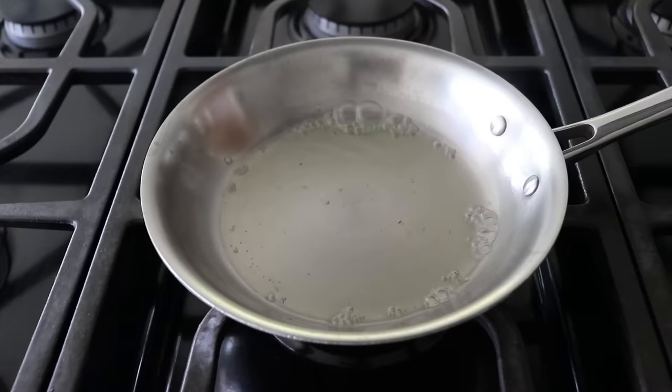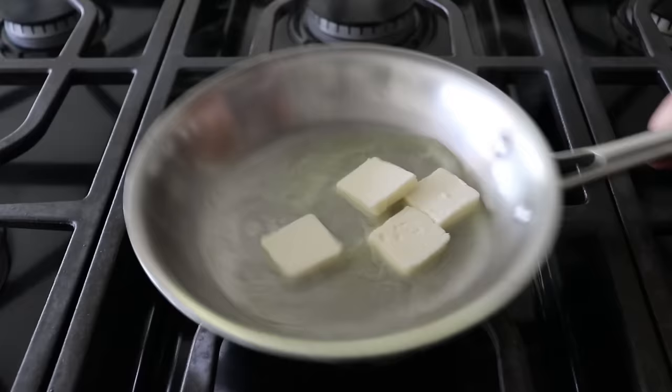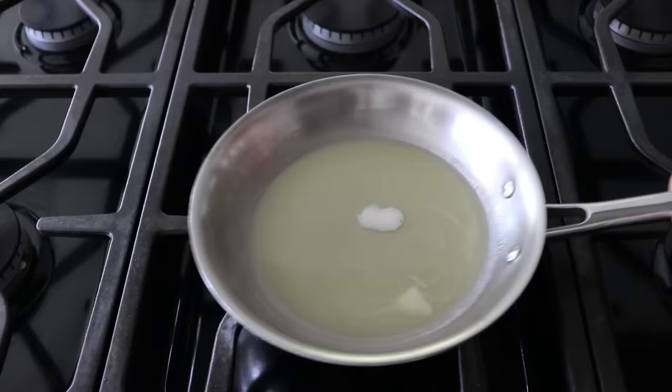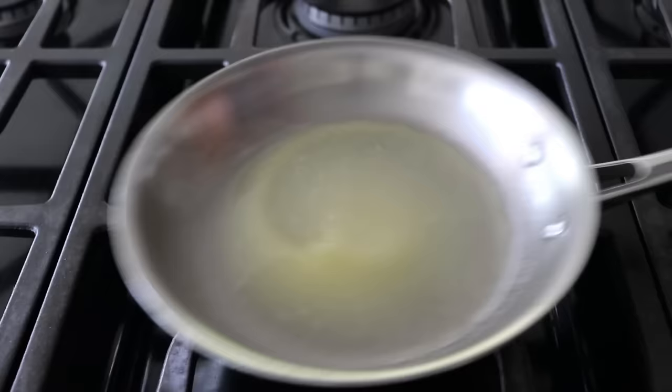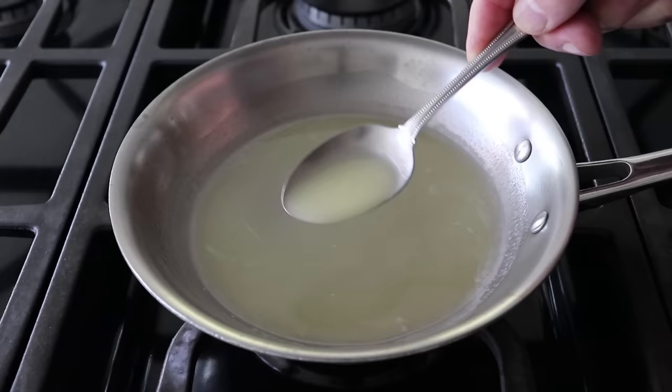And once we get to this point, we'll reduce our heat to the lowest setting, and then transfer in two tablespoons of cold butter that we've cut into slices. As soon as that butter goes in, we want to start shaking and swirling the pan, because we want to keep this butter in constant motion until it's just about entirely melted. And once that happens, we'll turn off the heat, and we'll give it a few more swirls. And believe it or not, that's it. In just a couple minutes, we've created a perfectly emulsified lemon butter sauce, which should have this beautiful creamy appearance and slight bit of thickness to it, which is way better than just a pan of melted butter with some lemon in it, which is what you'll get if you don't know this technique.